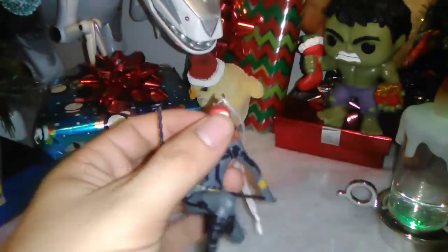Hope you guys enjoyed this look at this awesome Christmas Black Widow Hallmark ornament. With that being said, do take care and have a great night. I'll see you guys in the next video.